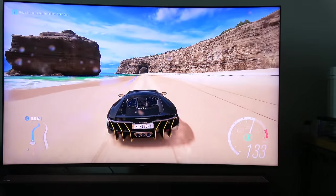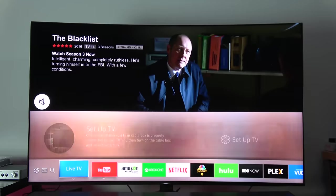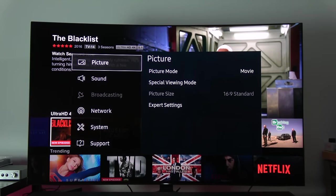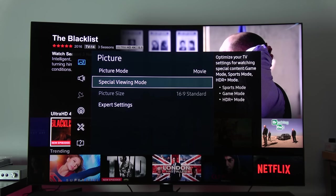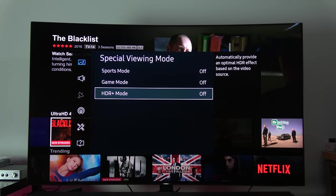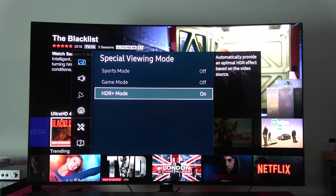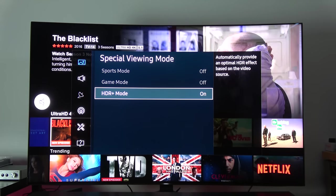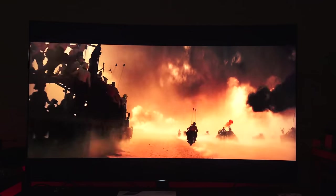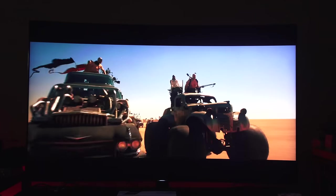With 4K HDR there's also an extra feature called HDR Plus that Samsung has added to their SUHD TVs, to really push the viewing up to about a thousand nits — because standard HDR doesn't actually hit a thousand nits on its own. This allows you to push content further, and looking at Mad Max: Fury Road with HDR Plus, it looks absolutely fantastic.